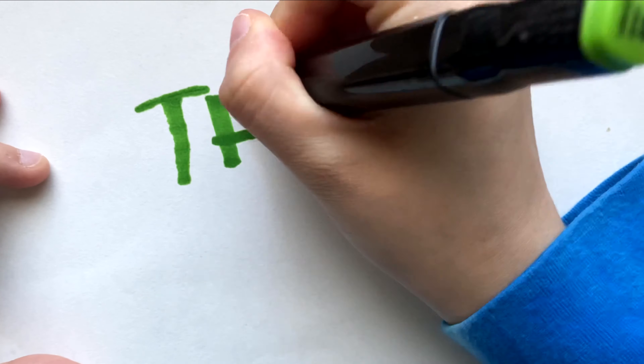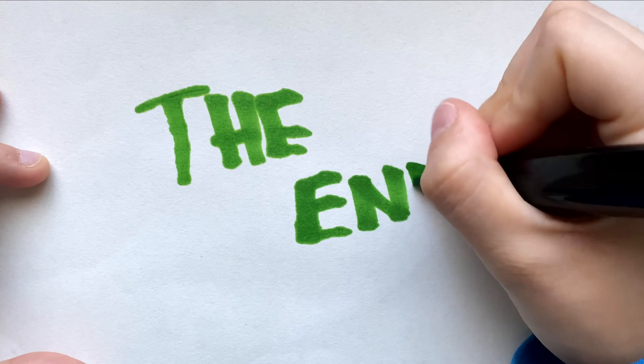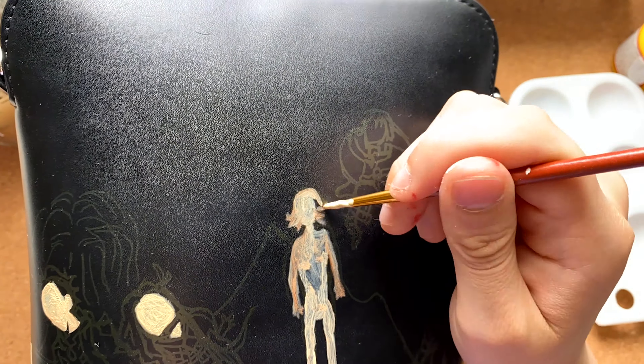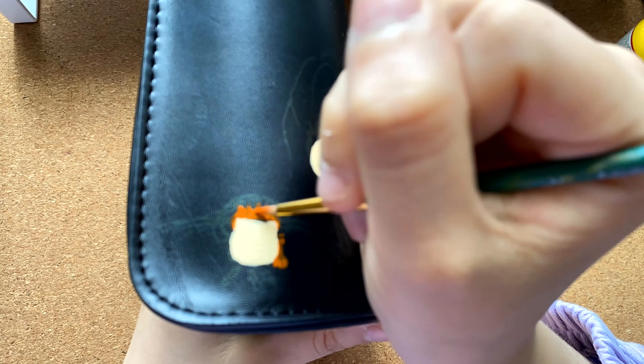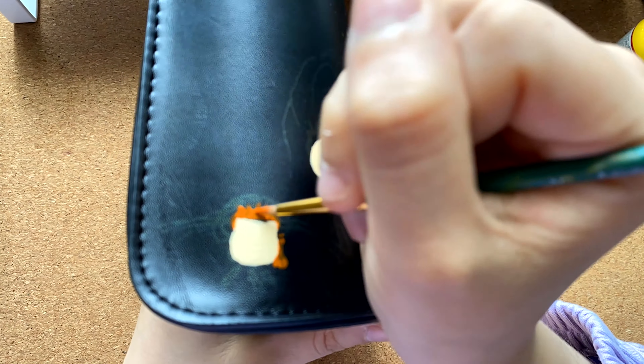I always put music on and you feel at ease just making strokes on the item with paint. And once you're finished with the final result it's just really rewarding and you can't believe that you made this yourself, and I think that's probably the best part of this whole process.